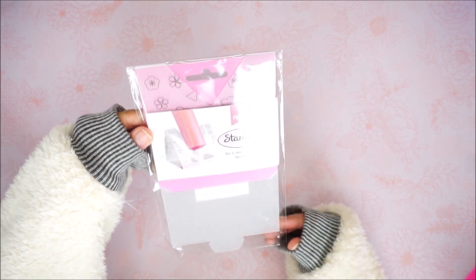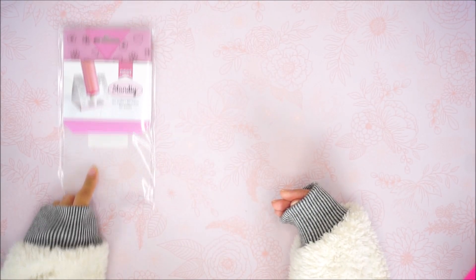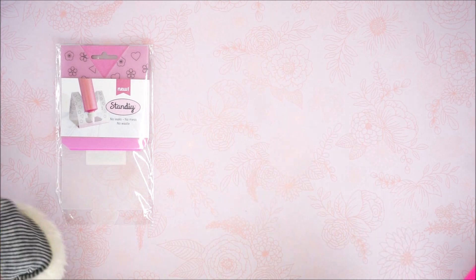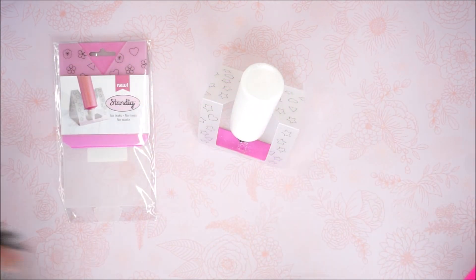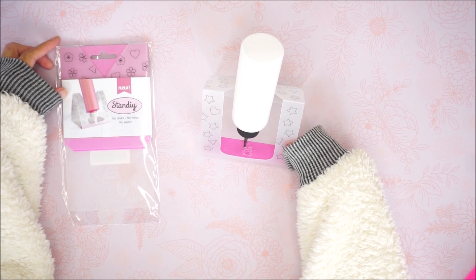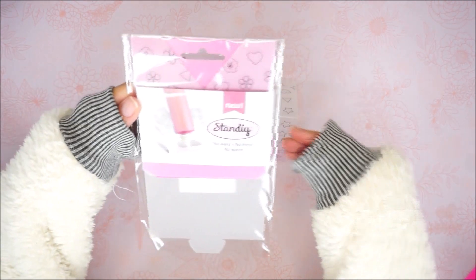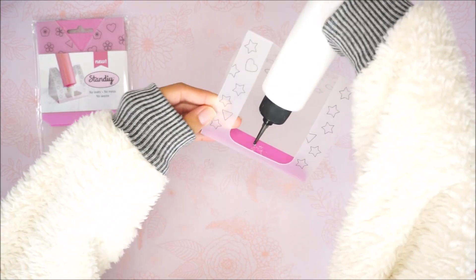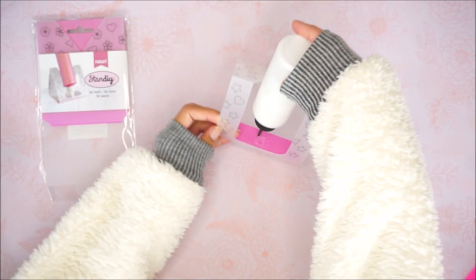It is the Stand DIY, and it's really helpful if you use a very fine tip glue. I tend to use fine tip glues because it's just more precise, whether it's a hot glue gun or my liquid glue. This is how it looks when it's put together, and it comes with an extra foam piece. It comes in two different designs — a floral triangle and heart print, and a star triangle and heart print, which is the one I'm using right now.